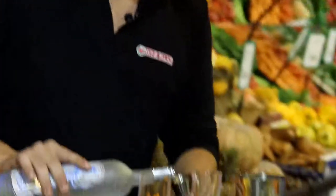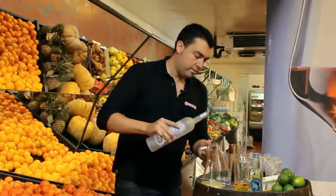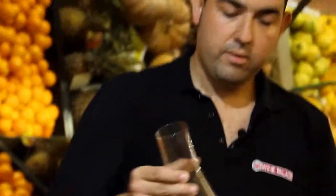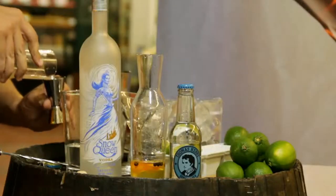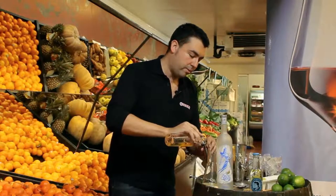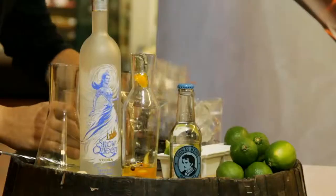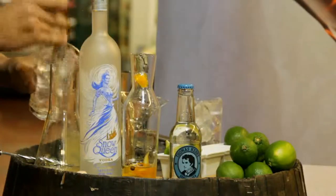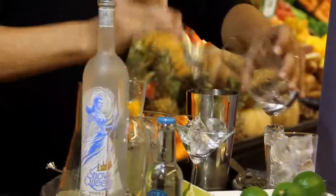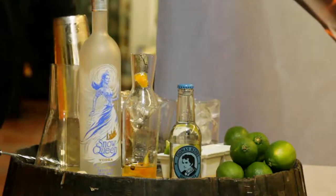We will prepare a double recipe. Four centiliters of lime juice to give a crispy taste, and to keep balance, the sugar with the pepper and the orange. We need some ice, and shake well.